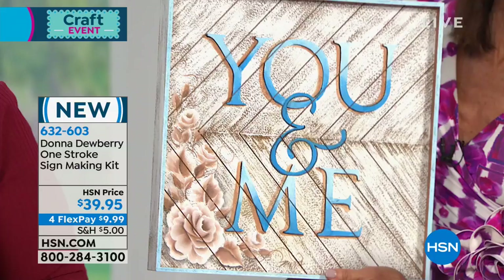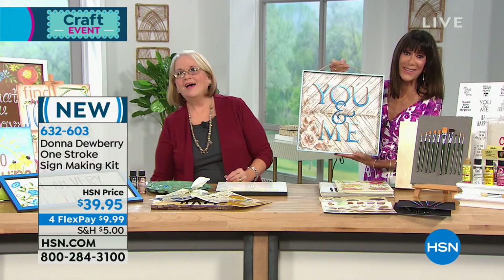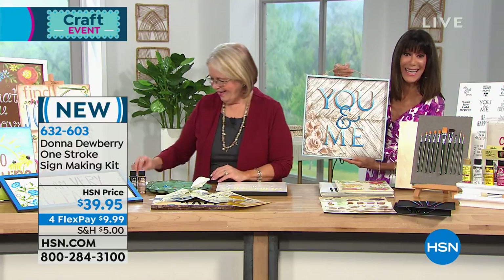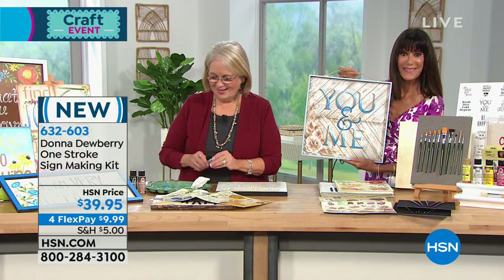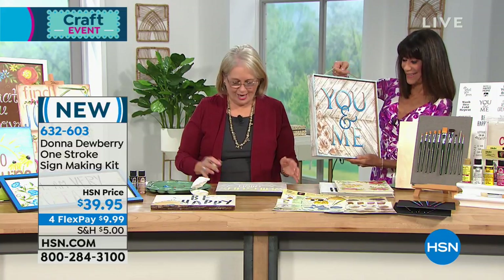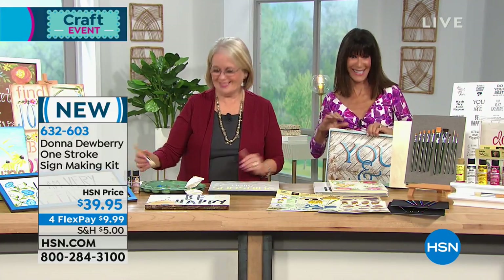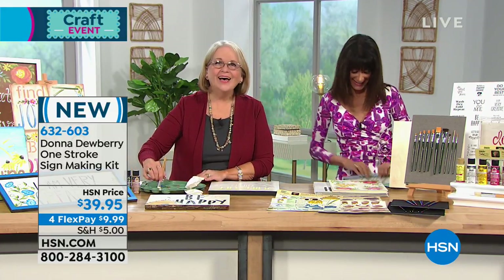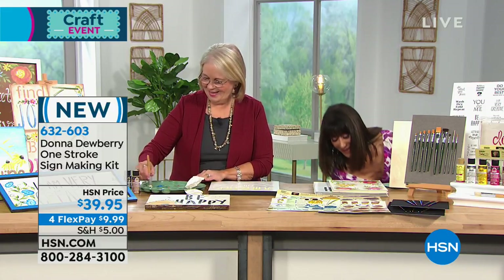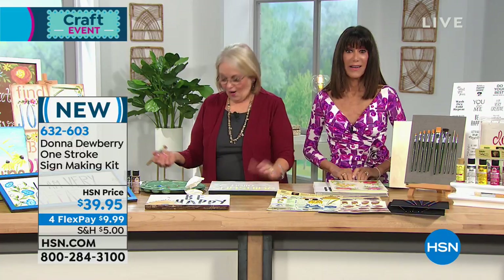Let's go to Pennsylvania so we can say hi to Jane. Hello Jane, it's a pleasure to have you on the air. You're with Bonnie and Donna. Hi honey. Hi, how are you? Fine. Have you tried one stroke yet?